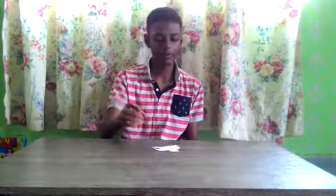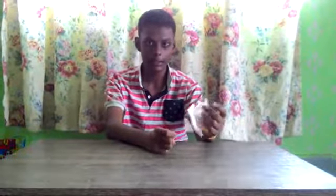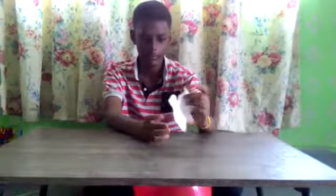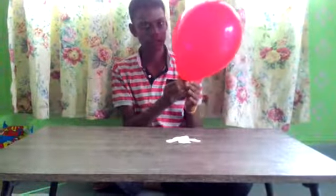Now the third experiment — I call it a dancing ghost — because I want to make this piece of tissue paper dance. First, you need tissue paper and you have to cut it into the shape of a ghost, as you can see. And you will need a balloon, and you have to tie it at the end of the tissue.